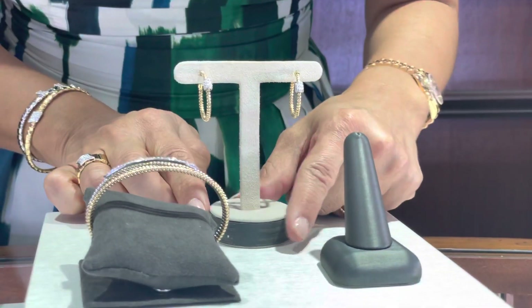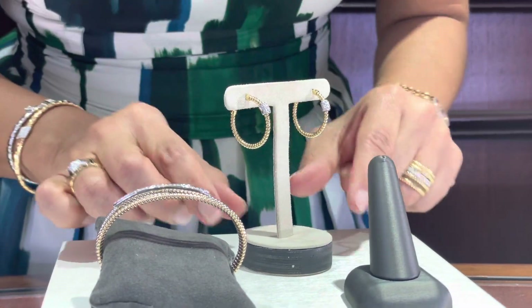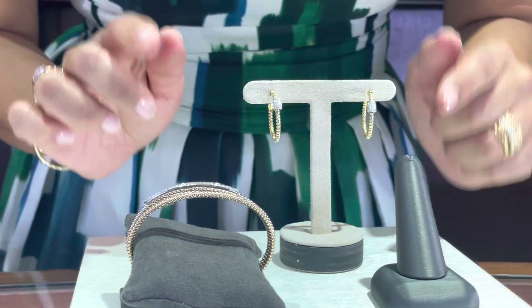Here we have the matching earrings. It's a two-tone design. The white part has diamonds in a pavé setting, and again they're very modern and classy.